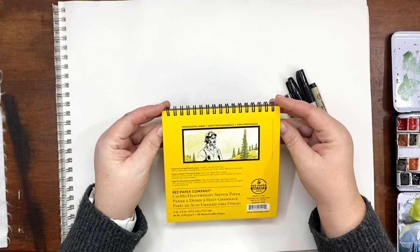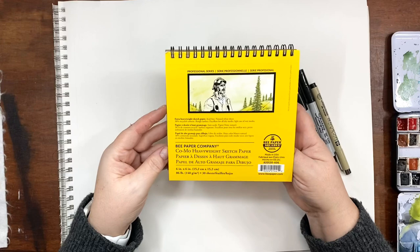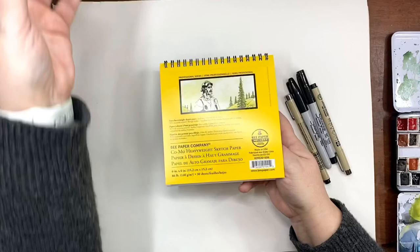So to start, get yourself some paper. For this, we are not doing anything fancy. This is just a lightweight sketch pad — I've had it forever so I thought I'll just use it for this. It is a six by six. You can use big paper, you could use any size. Just grab a piece of paper.